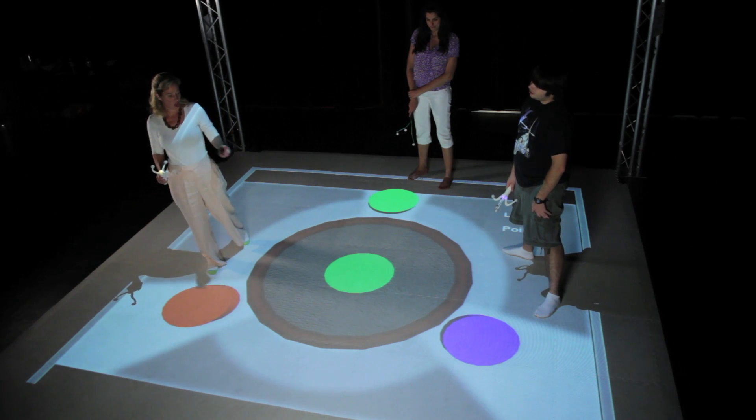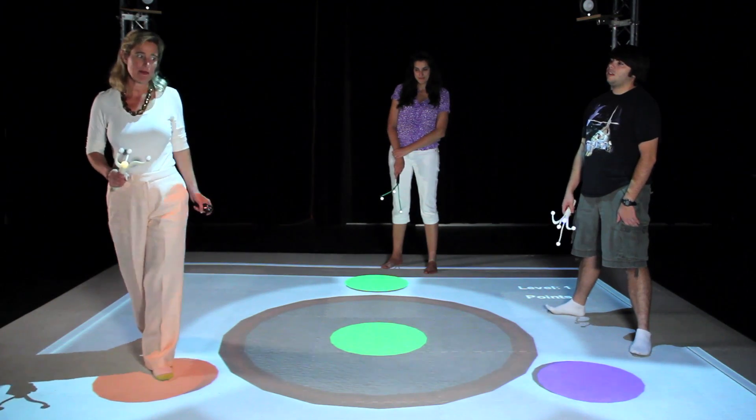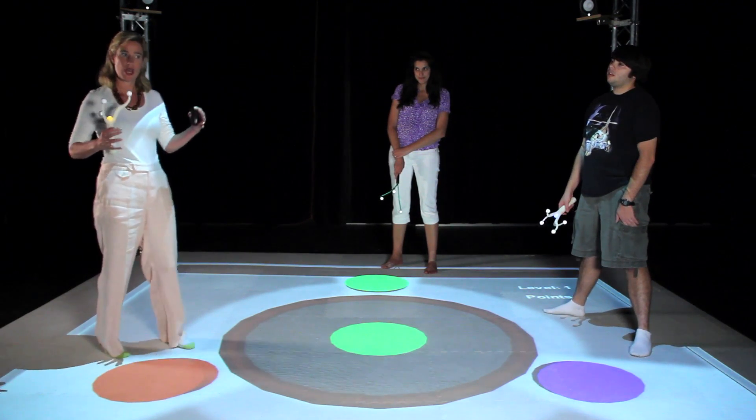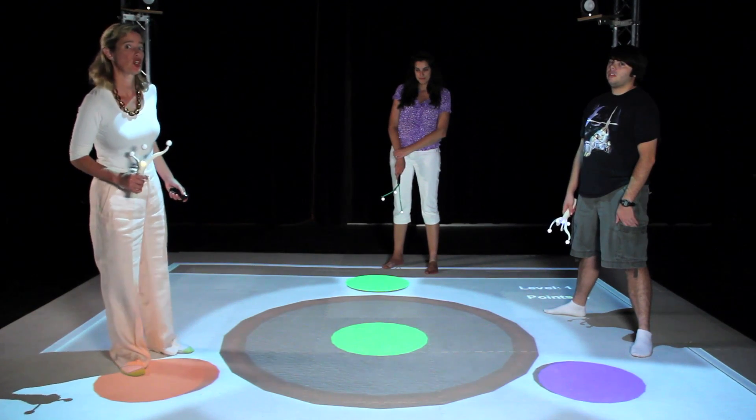When red and blue are mixed together, they make magenta. So at level two, we have to quickly match, in an additive process, the two colors that are showing up in the target.